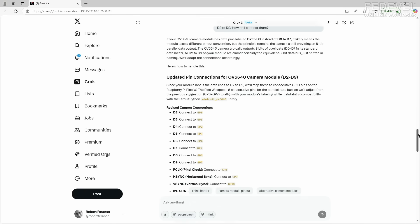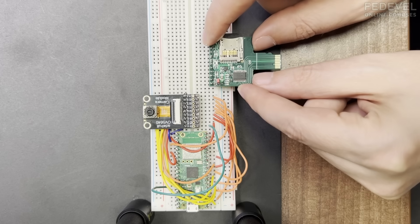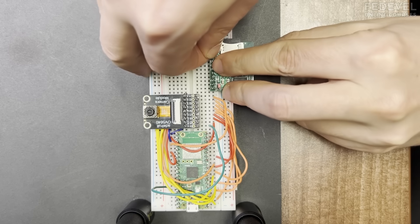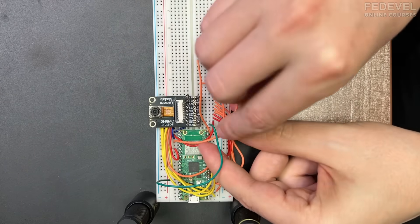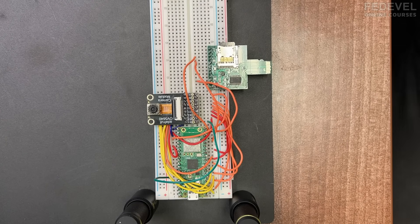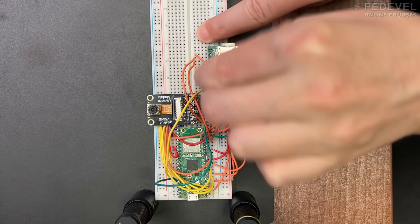Now we need to connect the SD card module. This is a very simple connection. I'm going to use this module which I designed for different projects — I don't need to buy a separate SD card module. It's very simple: the pins of the SD card socket are connected to the header. I'm going to wire up everything based on the AI suggestions. Be very careful — don't make mistakes, because you can spend a lot of time debugging. Double check everything when you connect all the wires.